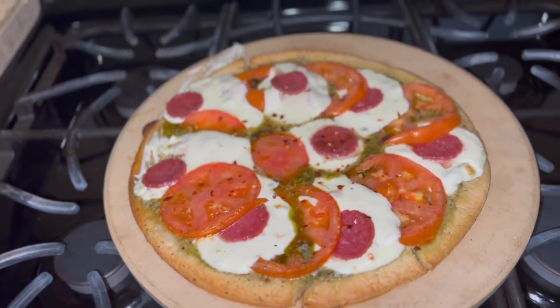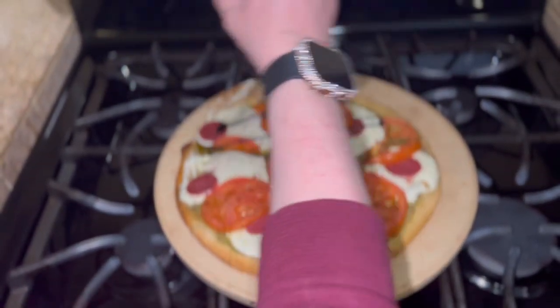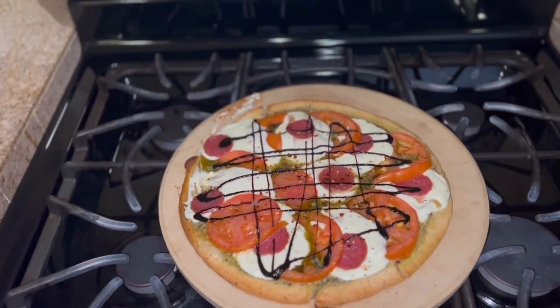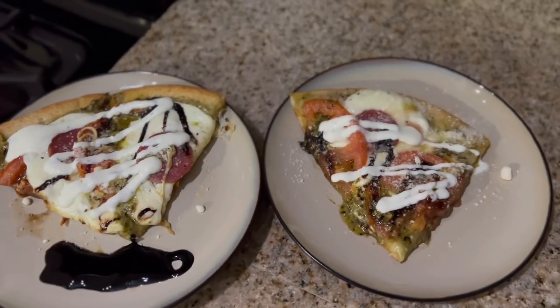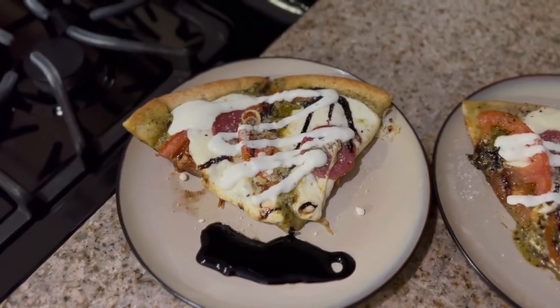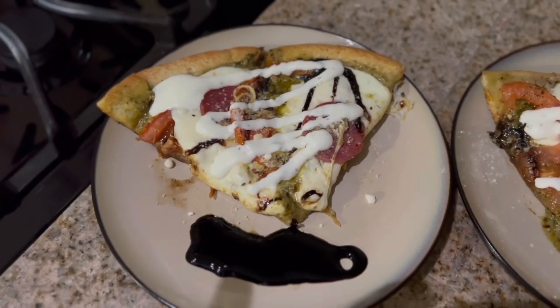Here it is out of the oven, and I decided to do something a little extra — just a drizzle of balsamic glaze over the top of the pizza. For our toppings and dipping, we have some parmesan cheese on top of the pizza, some ranch, and on my plate I have a little extra balsamic glaze to dip my pizza in. Delicious!